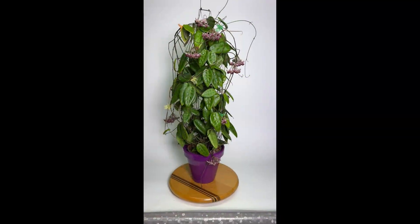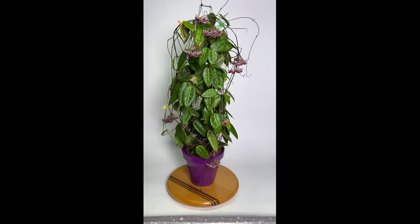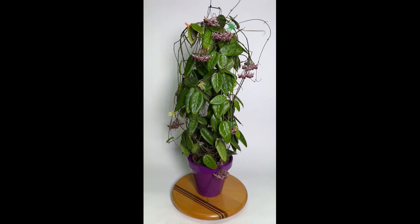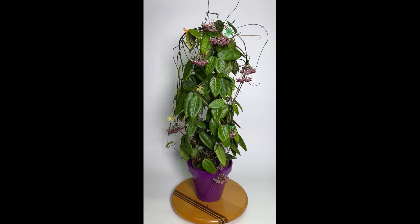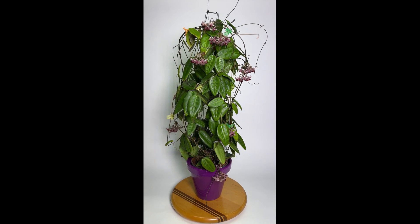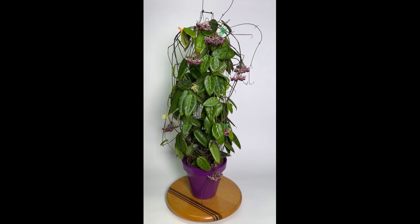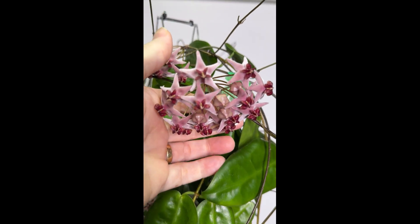Good morning everyone, I'm back with Hoya Pisteolepsis — the final segment in my daylight manipulation in flowering Hoyas series. This may be the most spectacular Hoya Pisteolepsis that any of you will have ever seen. It's definitely the most spectacular I have ever seen, and one of the most spectacular Hoyas I've flowered in the last couple of years. The thing is fully engulfed in flowers — the flowers are much bigger and much nicer than I had imagined. They smell lightly of caramel.